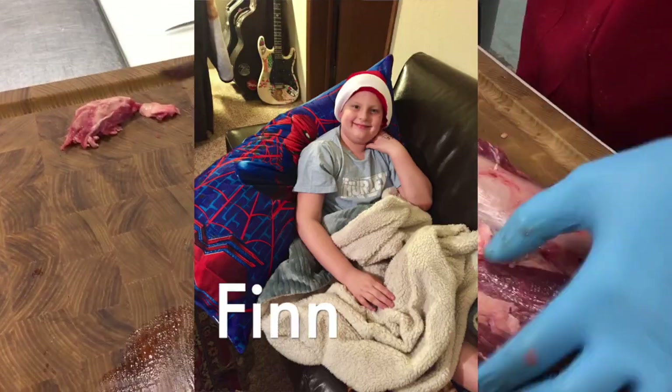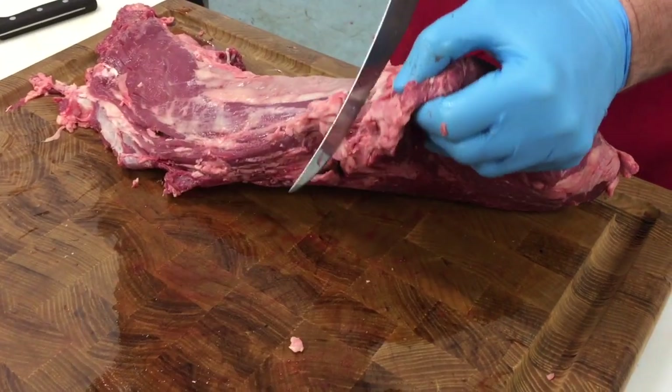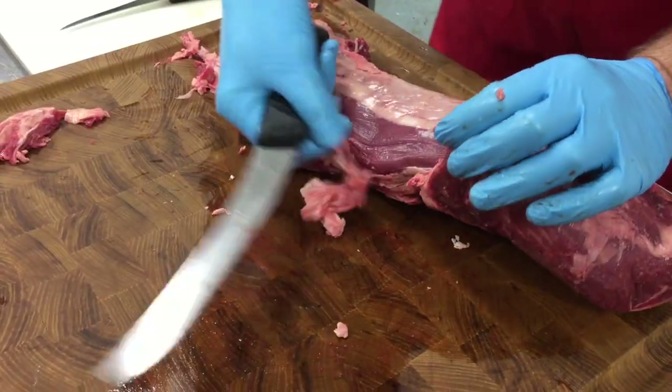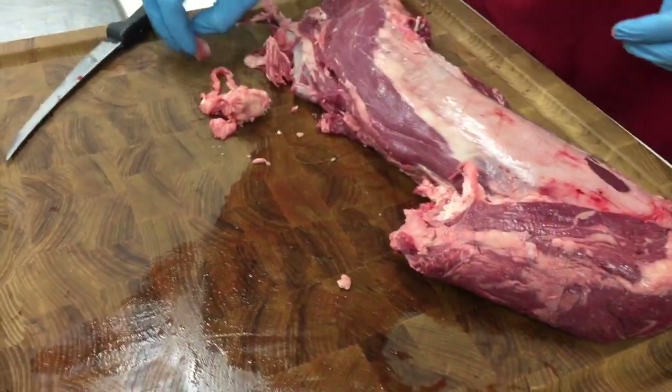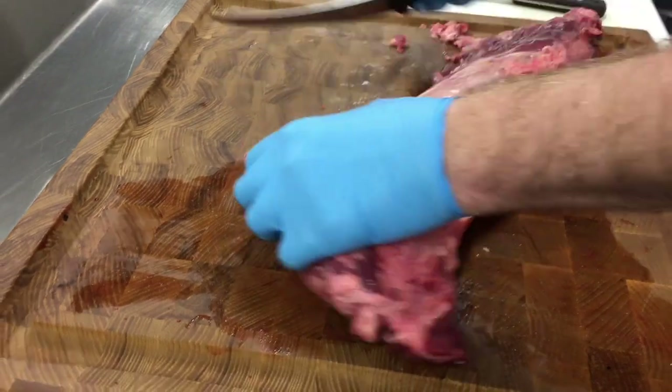So we're just taking our time again with a knife cutting off chunks of fat. We can use some of these trims for making stews or making grind.